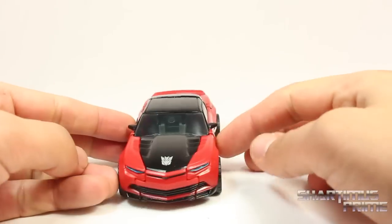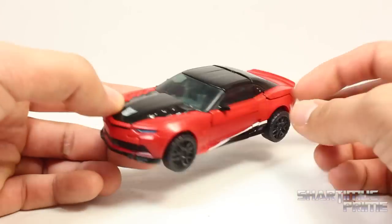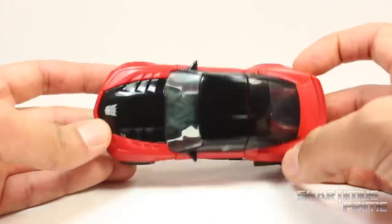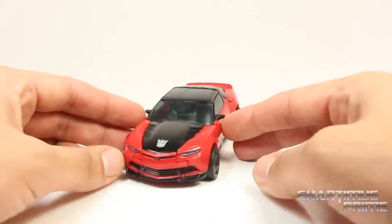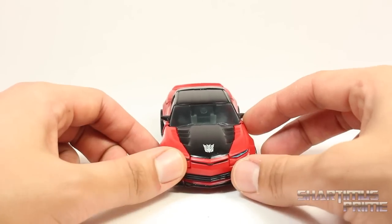It may sound like I'm extremely disappointed in this figure, but I'm not — I'm pleased to have it. I just feel like a sucker because I'm falling into my own fandom with this guy. I know it's an expensive repaint, but I had to have it to complete my Decepticons, so I pulled the trigger and got it. I'm very pleased to have had it. If you really want this guy, go ahead and get it — it's available at Big Bad Toy Store.